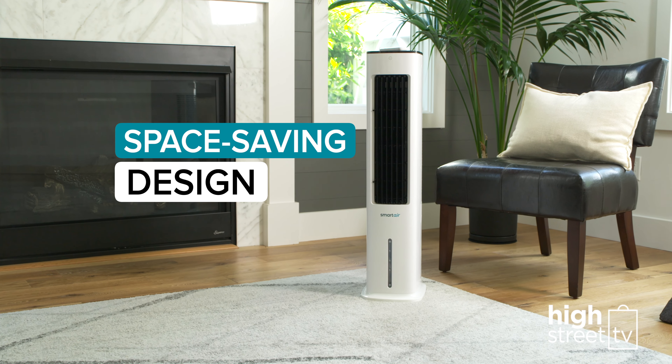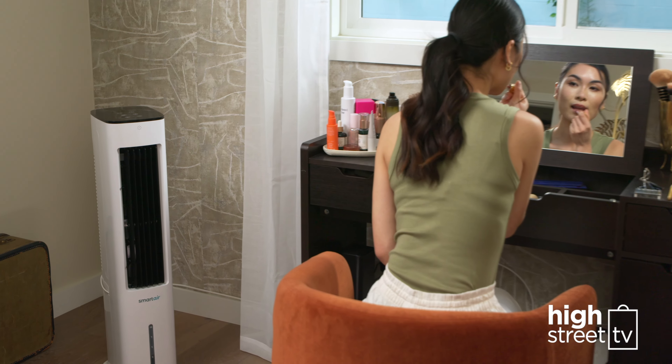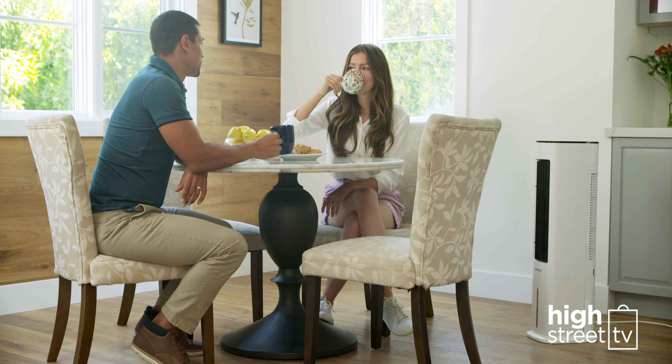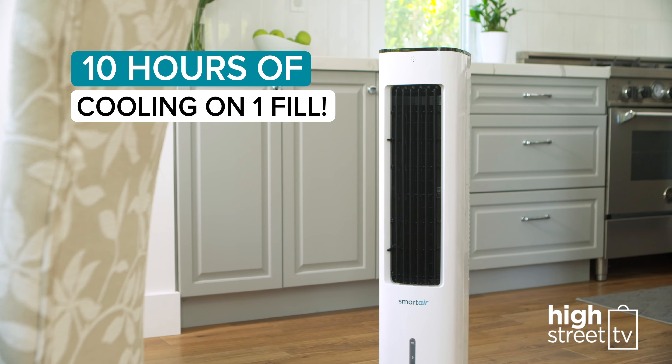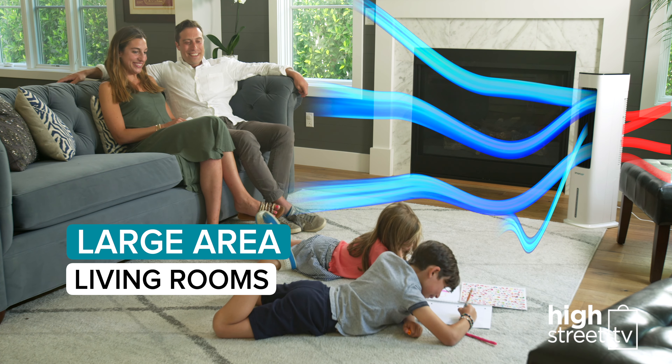The Smart Air Fast Chill Tower's sleek, space-saving design fits perfectly in any room. Plus, it's quiet and energy efficient. It will beat the heat in every room of your house, with natural, eco-friendly cooling power for up to 10 hours. Large area living rooms get quickly and evenly cooled.